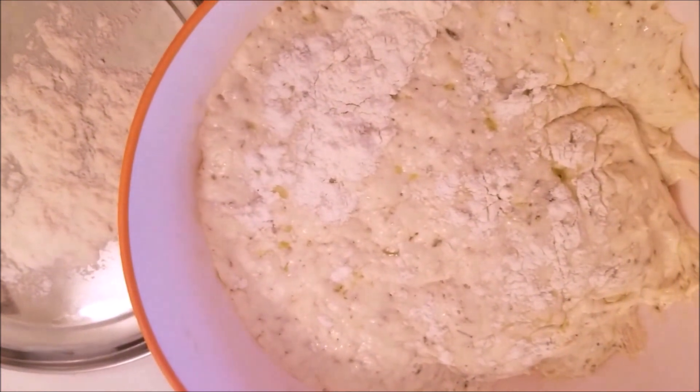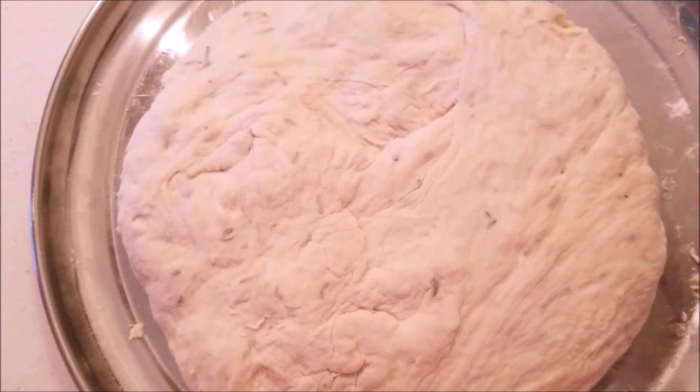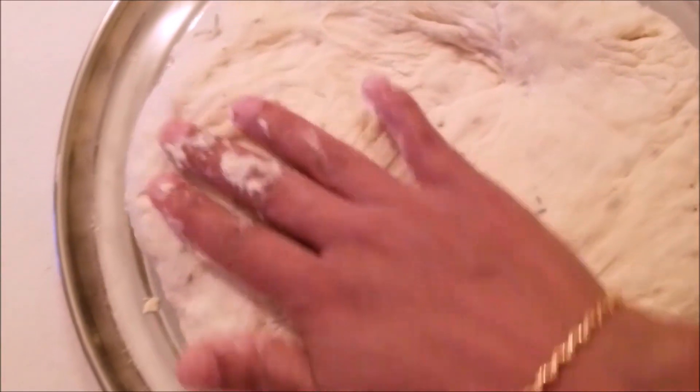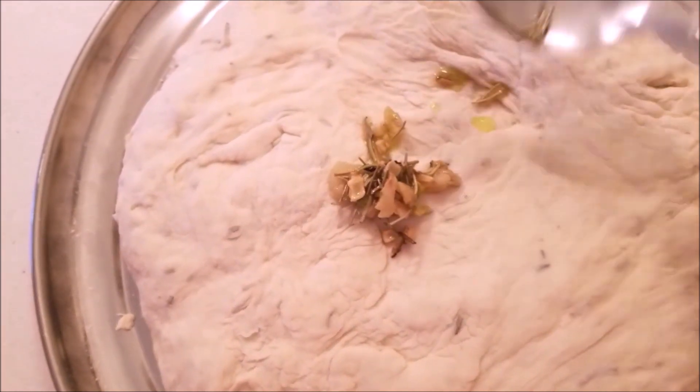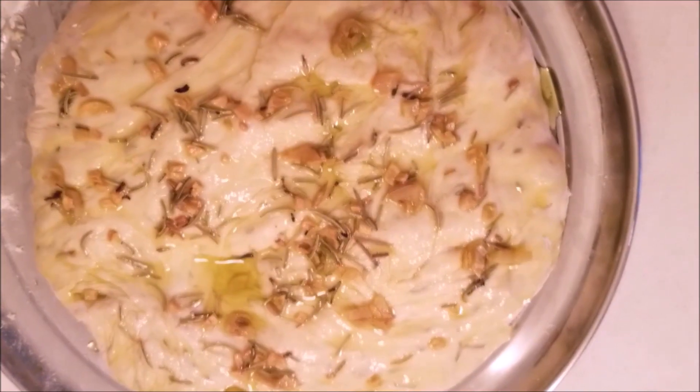After three hours you can see the dough has risen. I'm going to scrape the dough out onto the dusted flour surface, and after this I will gently punch and fold the dough several times. The dough is very sticky, so keep dusting flour on the surface so that it is easy to work with. Now the dough is spread and I will spread the garlic rosemary oil on it.